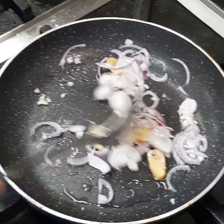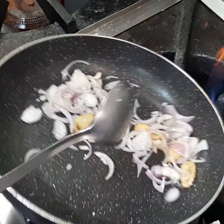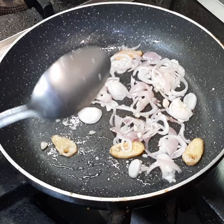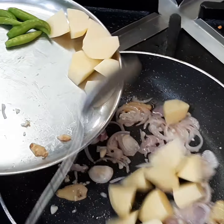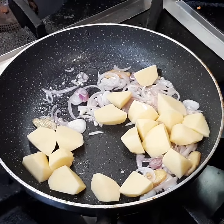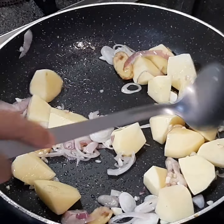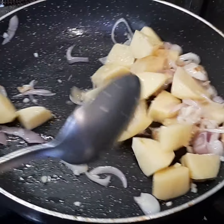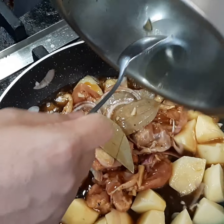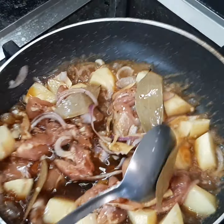This is a Japanese adobo chicken adobo in the making. Here goes the potato, and now we put the marinated chicken. No need to sauté too much because we have to cook it in the sauce.